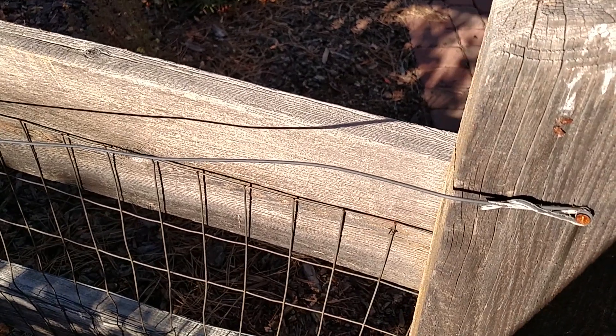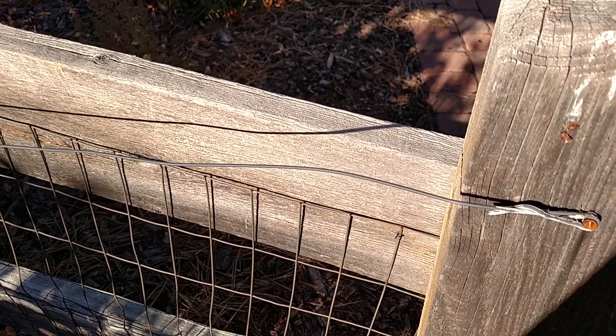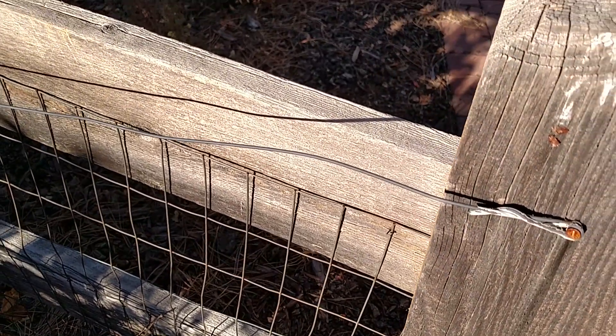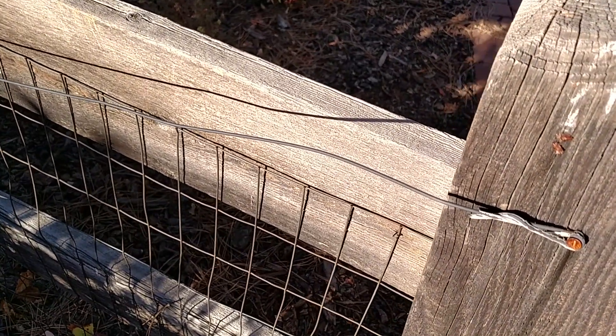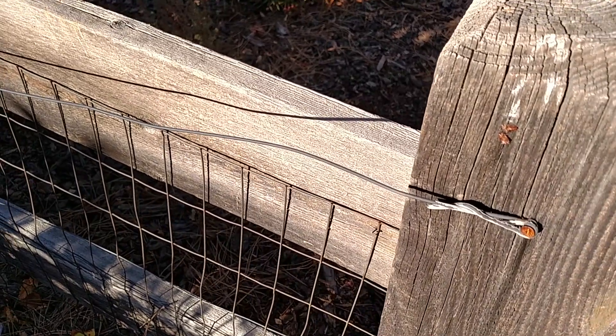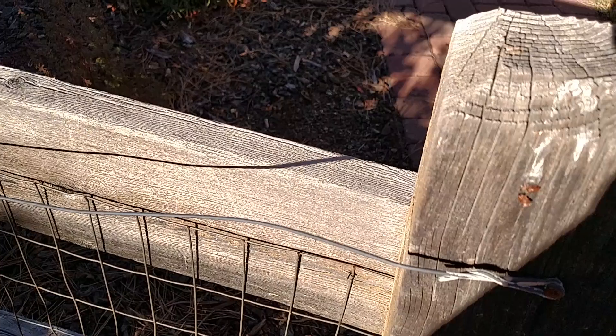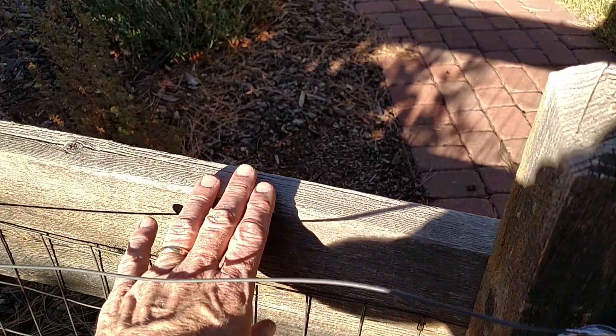I re-recorded this because the last one had a lot of wind and didn't come through very well. This is what worked for me for keeping the dog inside the fence. We have a dog that's basically a border collie type size, made a little bigger. He can put his paws up on the fence, and when he gets his paws up there, he gets his back paws up and goes over.